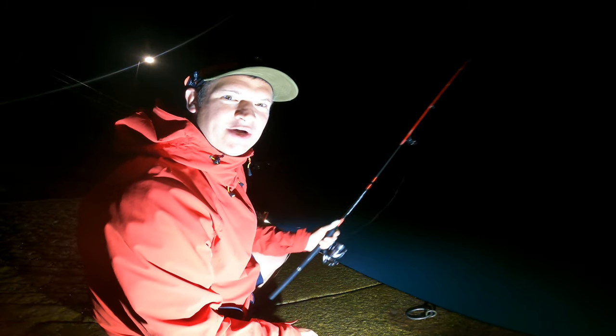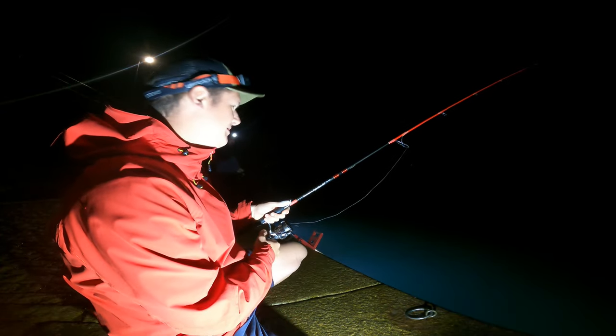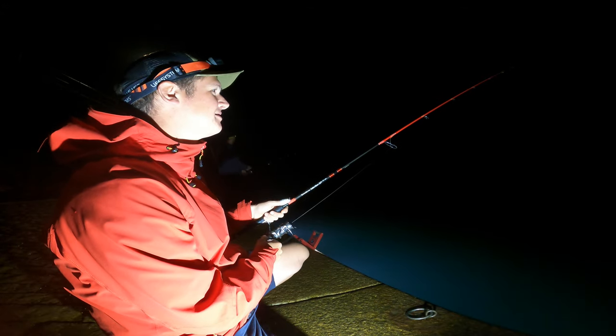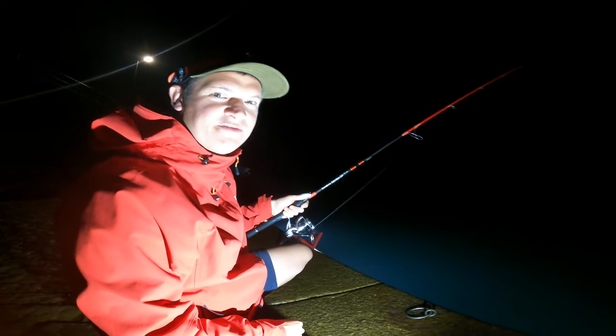Now with the added attraction of the light, hopefully that's going to bring some more baitfish in. As you can see, Benny just had one straight away. As I always say, everybody can do this — it's good fun. We're going to try and stock up, get ourselves a feed.